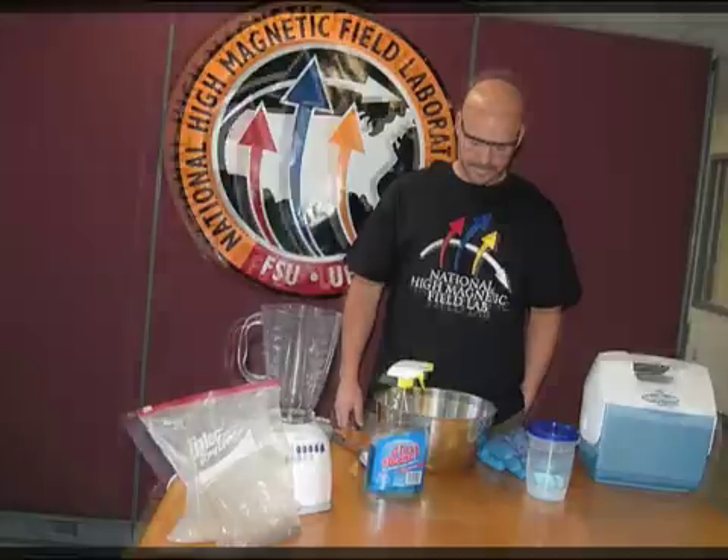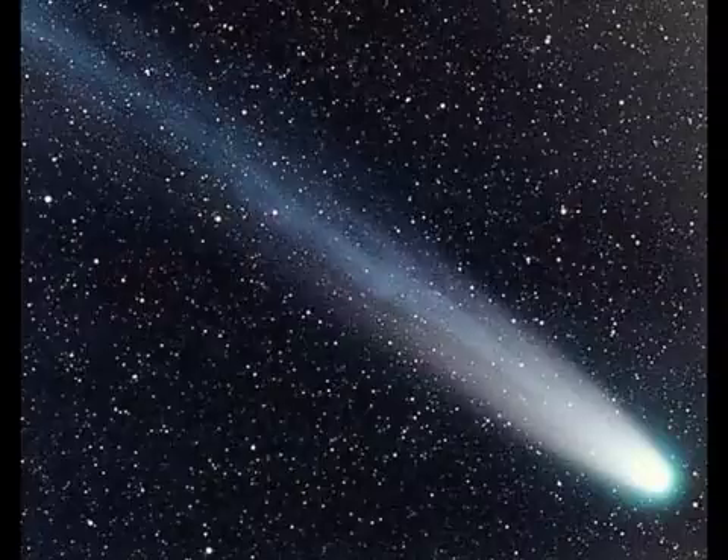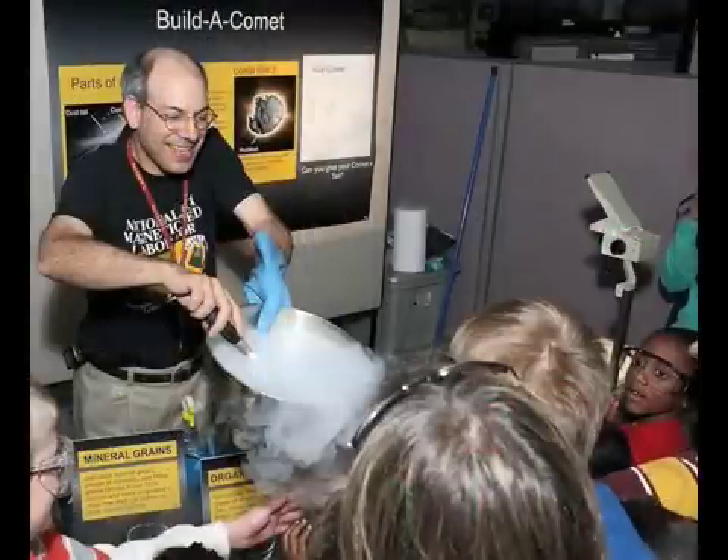My name's Jose Sanchez. We're here at the National High Magnetic Field Lab, and I'm going to show you how to make a model of a comet. You may have seen a comet streak across the night sky, but you'll probably never have the chance to see a real one up close. Scientists make models all the time to help us understand what things look like and how they function.